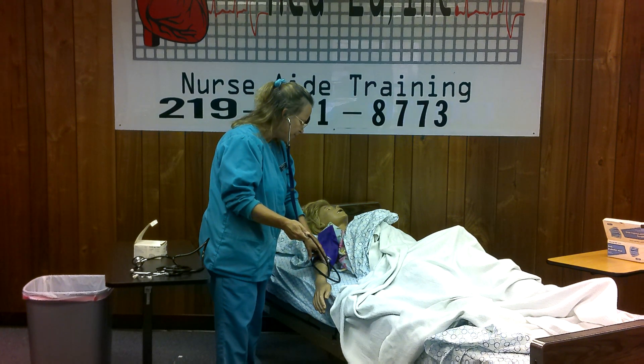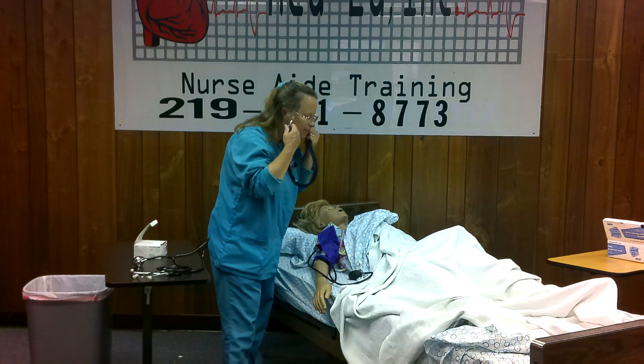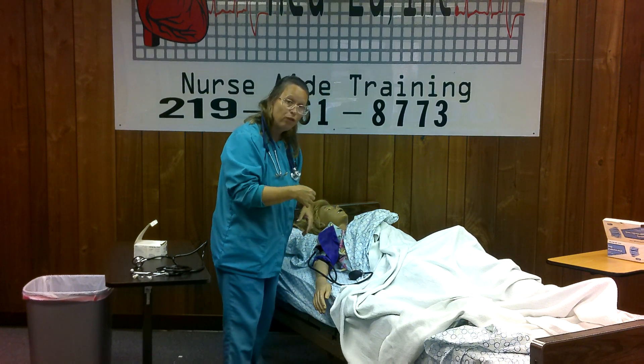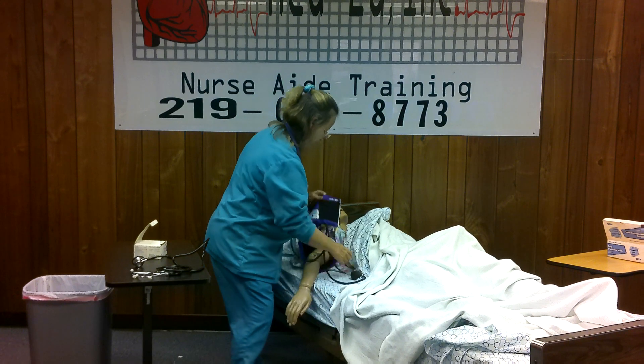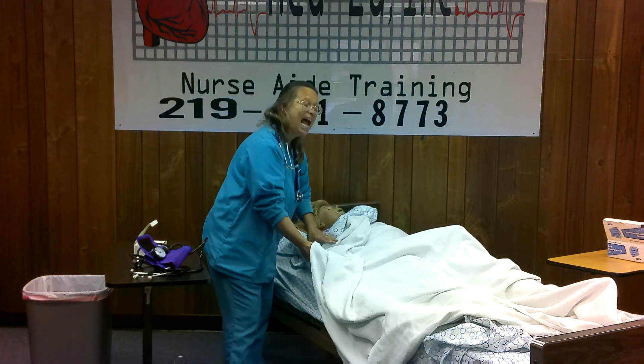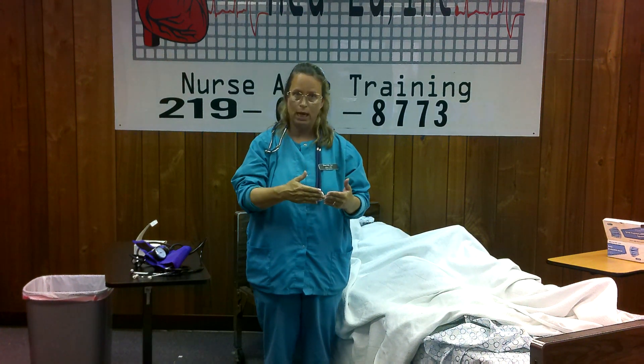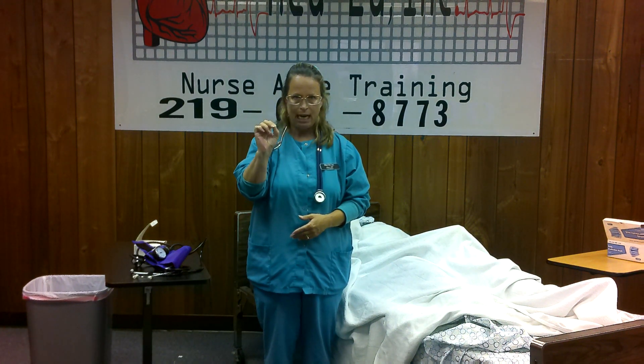Completely deflate the cuff and remove it. You document blood pressure like a fraction: a top number — in this scenario 120 — slash 80 for the bottom number. The systolic blood pressure is how hard the heart is beating. The diastolic pressure is the pressure of the heart when it's relaxing. Report any unusual findings to your nurse.